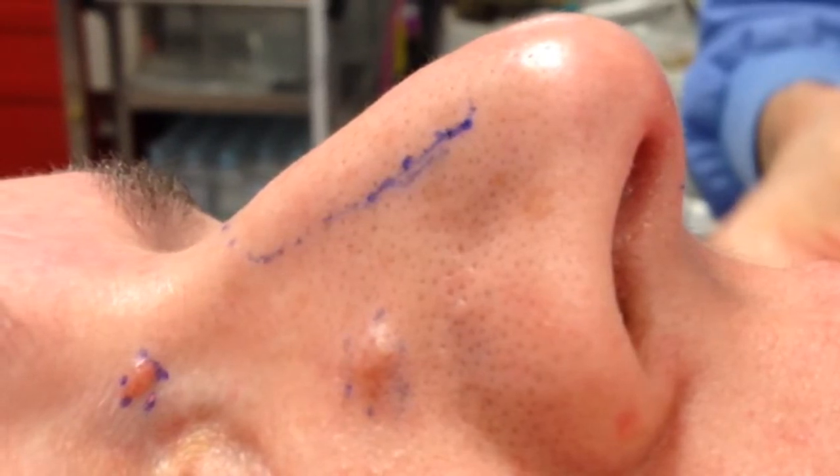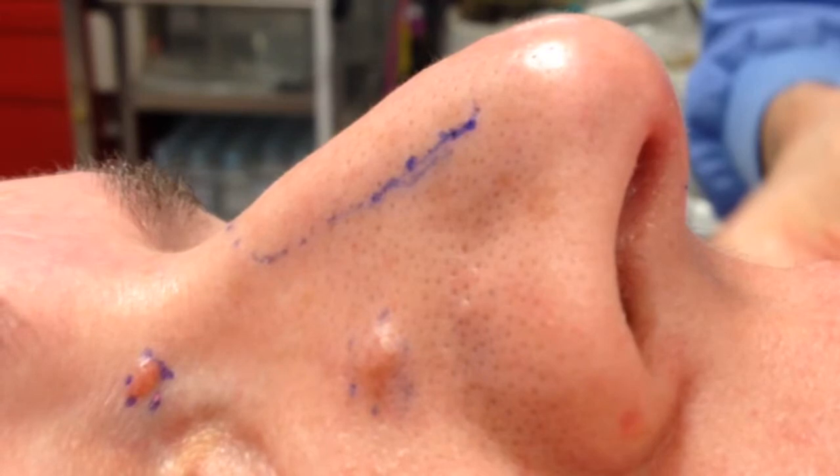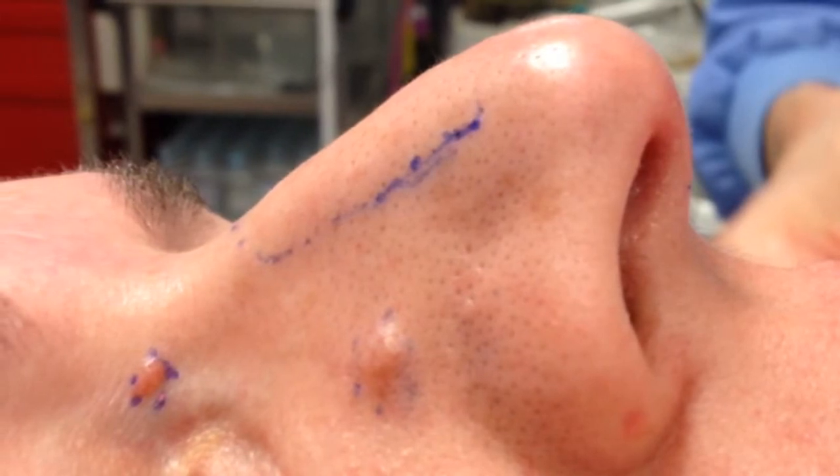The mark along the nasal sidewall indicates the anticipated amount of bridge lowering.